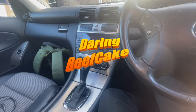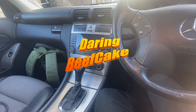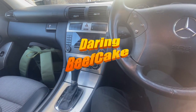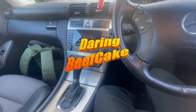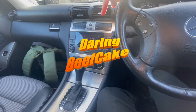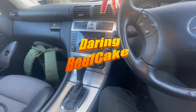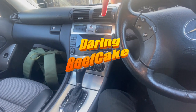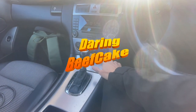Hi everybody and welcome to another video. Today I have this Mercedes C-Class — a 2004 W203, it is an import. What I want to do is try and change the radio, because the radio on this car only goes up to a certain station so there's a number of stations you can't actually get. I want to see if I can do a straight swap with a second-hand UK radio.